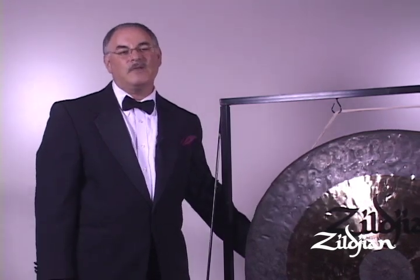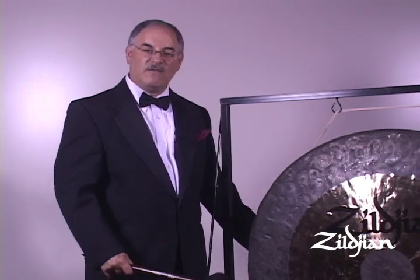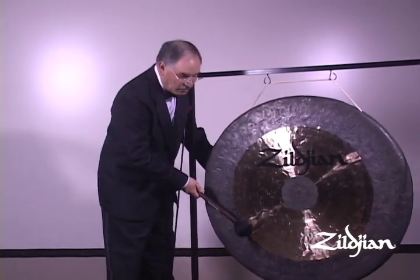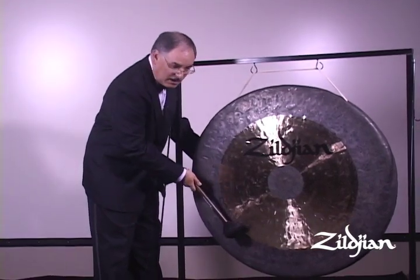The orchestral gong or tam-tam is an instrument that usually has a very large diameter to get a very low, full sound. Because of that, it speaks very late. So the first thing to do before you even strike the gong is warm it up — just get the vibrations going in the metal. The best way to warm up a gong is very quietly so it's not heard, and I like to do it along the edge just to get the vibrations going.